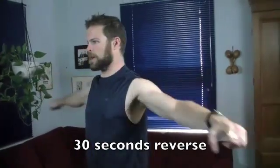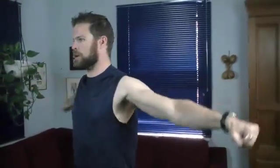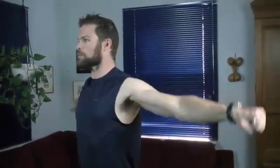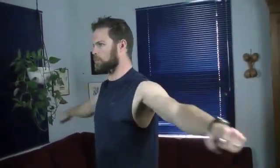That's 30 seconds. We're going to go reverse now — same thing, 30 seconds, everything's nice and quick but always controlled. Should start to get a really nice little burn in those shoulders. Feel that upper back working also. That's 30 seconds right there, and that should give you a nice little burn all through those shoulders.